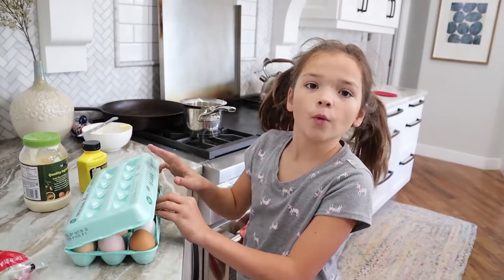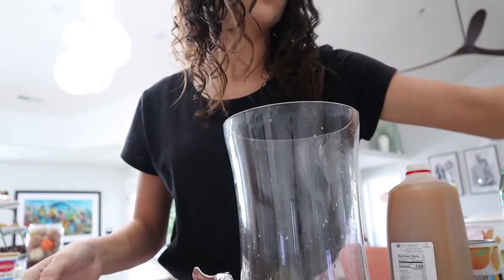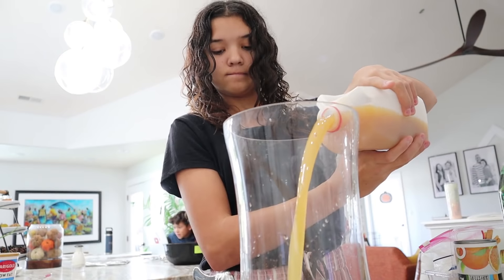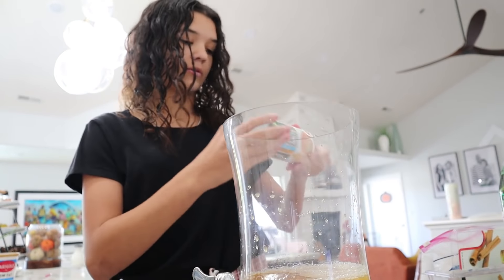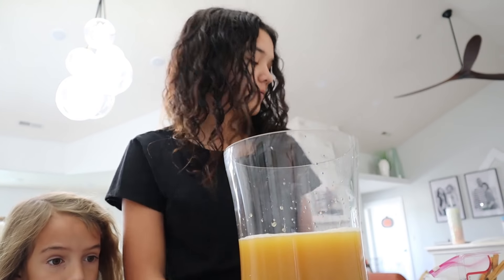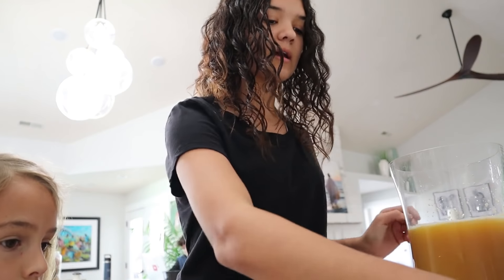First up, we boil the eggs. I will be making the non-alcoholic cider because I don't drink alcohol. It calls for some apple cider, apple and orange for garnish, orange juice, ginger ale, and cinnamon sticks. So we have a big pitcher: two quarts apple cider, 12-ounce frozen orange juice, one quart ginger ale, four cinnamon sticks, and a sliced apple.